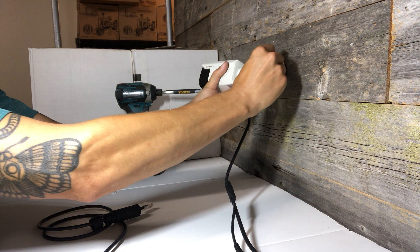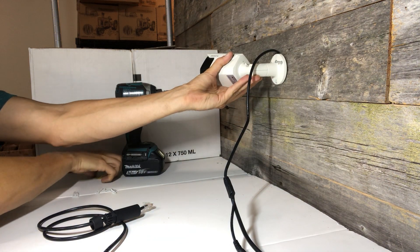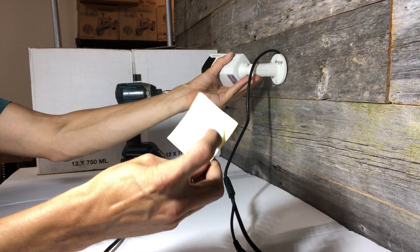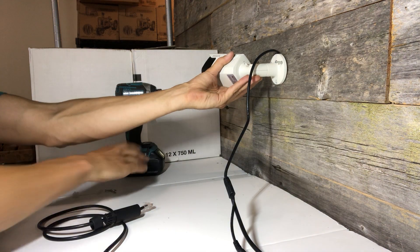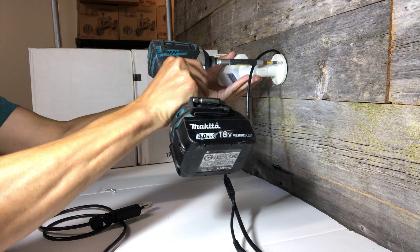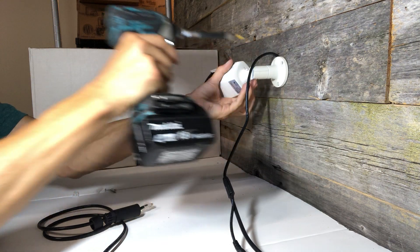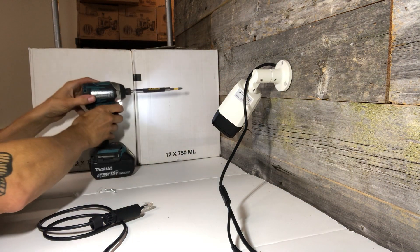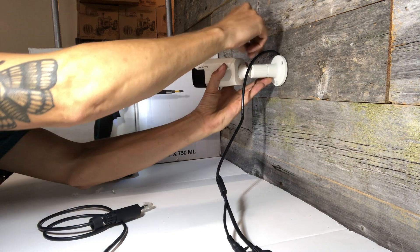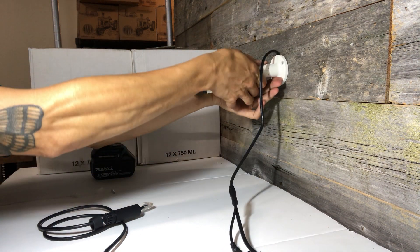You can hold the camera up against the wall and start putting your screws in. They also include a template if you want to stick this up to the wall and mark your screw holes. If you're using the drywall plugs you'll want to make sure to pre-drill for those first. You can either use the base to mark those holes or use the template.